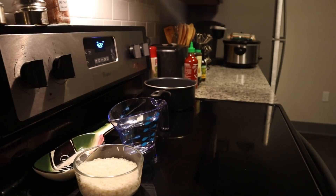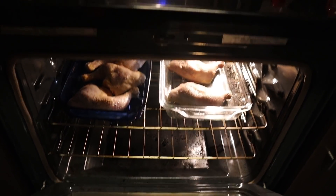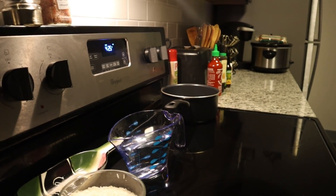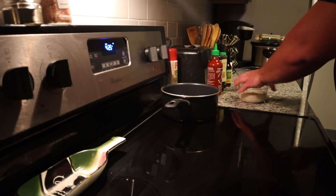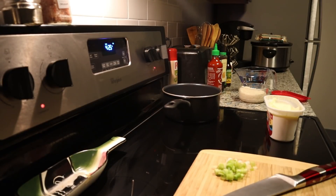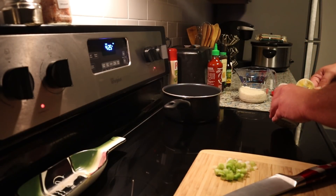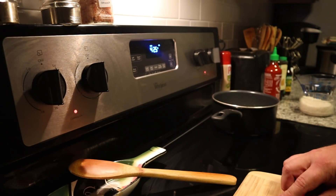You're going to want to preheat the oven to about 425°F. Once your chicken is prepped and the oven is preheated, go ahead and throw your chicken in — the timing pretty much starts at that point. As soon as the chicken goes in, start your rice: have a pot ready, put about a tablespoon of butter in, get it all melty, then drop in the whites from the green onions and let them get nice and soft.